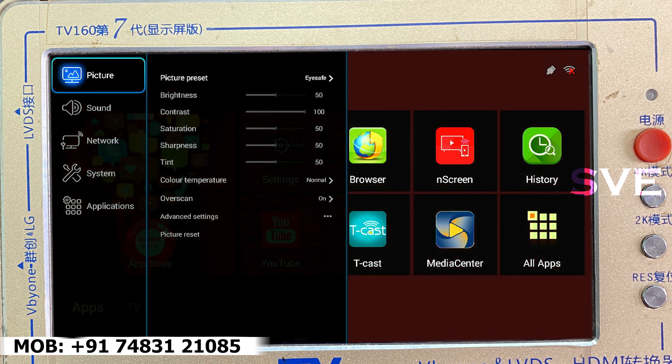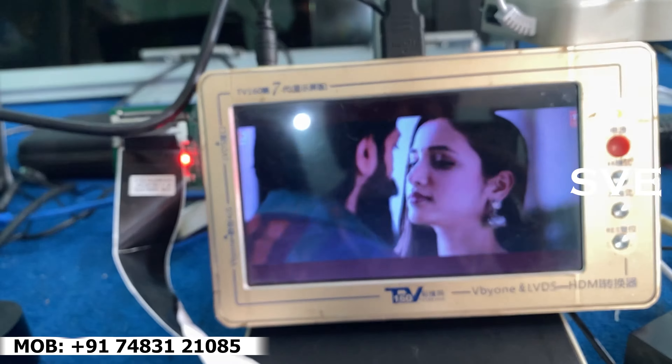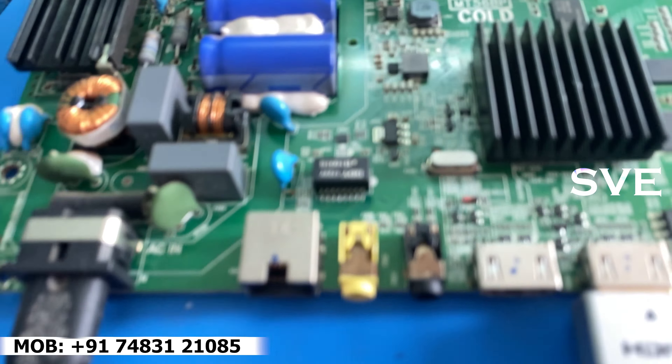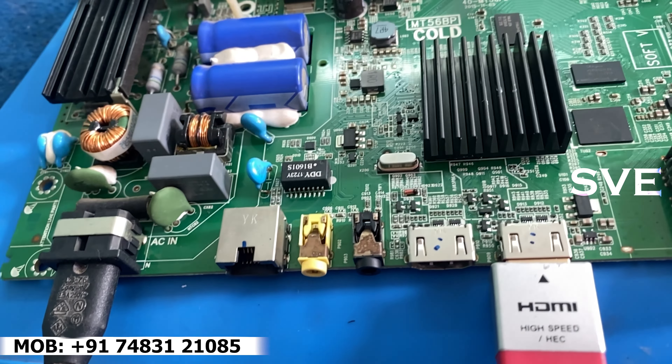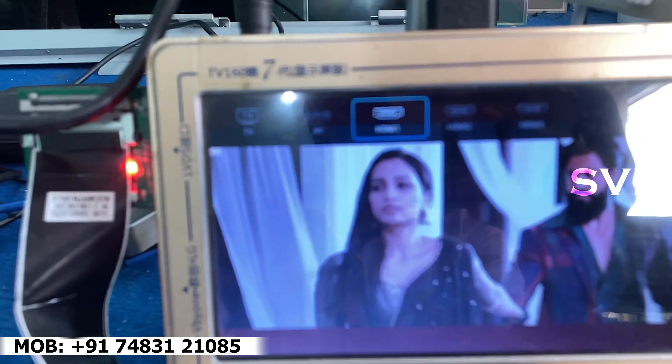This board is working fine — there is no problem in this board now. I will play one video and show you how it works. As you can see, the video is playing very well — there is no problem in this board now.